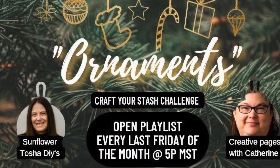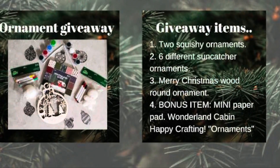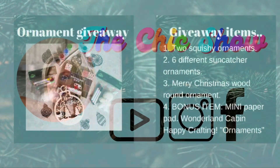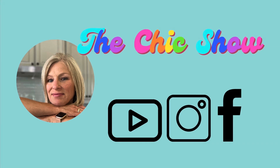I have Tasha and Katherine's channels linked in the description box below. Don't forget to check out the playlist and enter that giveaway. Here's another video I think you might like. Thanks so much for watching — remember to share the chic. Bye now.